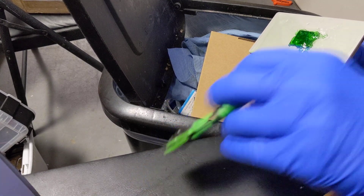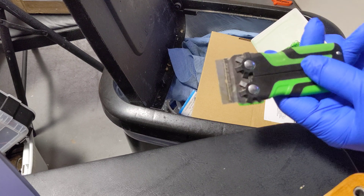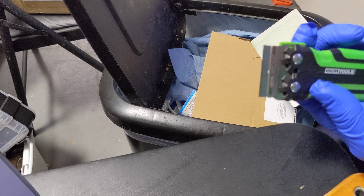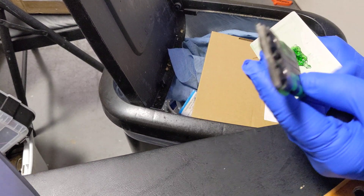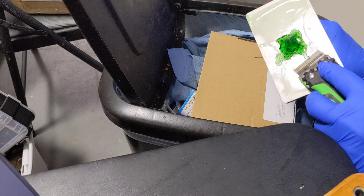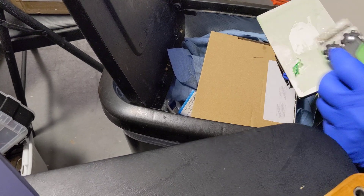A good buddy of mine, James Bradshaw, who got me into resin printing, uses one of these or something similar to it. Basically it's just a really flat razor scraper, and this one's kind of nice because it opens up and it's just easy to use. But this will get you the leverage to take it right off.